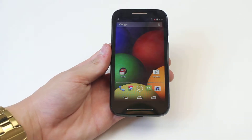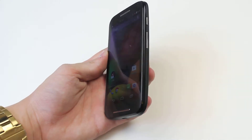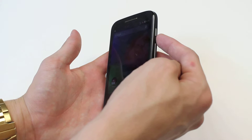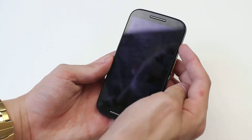Hello, in this video I'm going to show you how to lock the Moto E's screen. In order to do this, we go to the right hand side of the device and simply press the button at the far right at the top. As you can see, the screen goes black because it's locked.